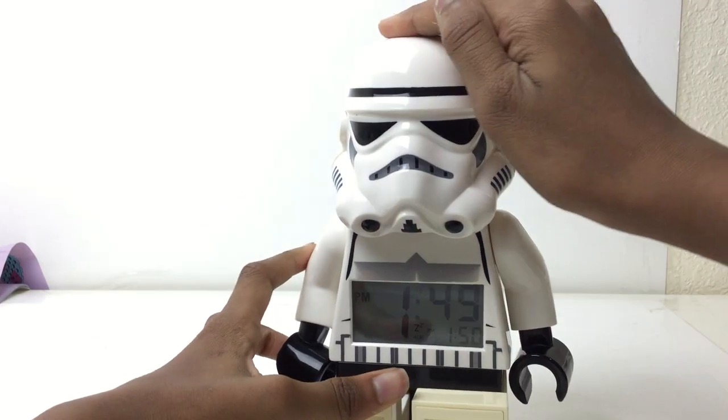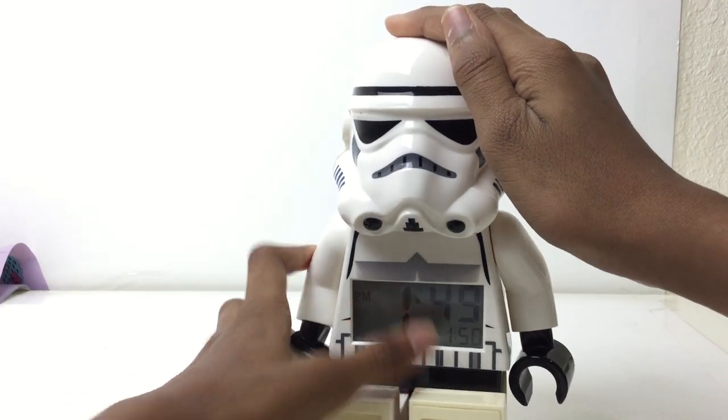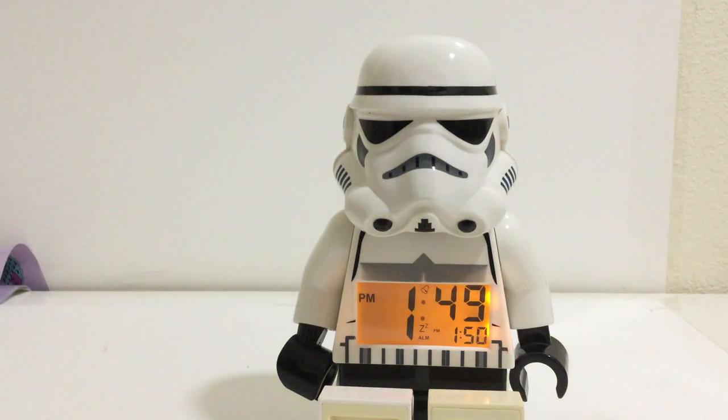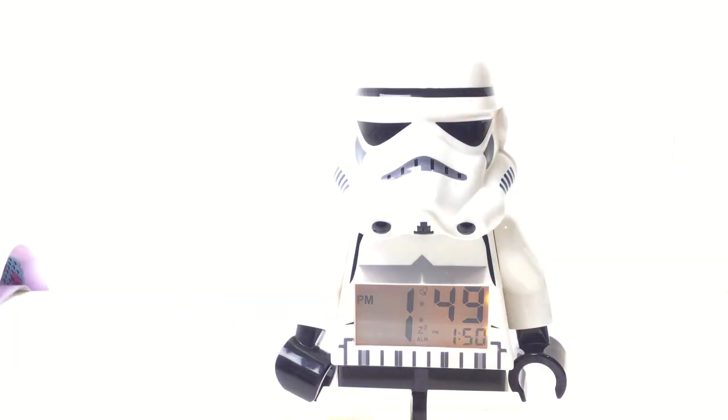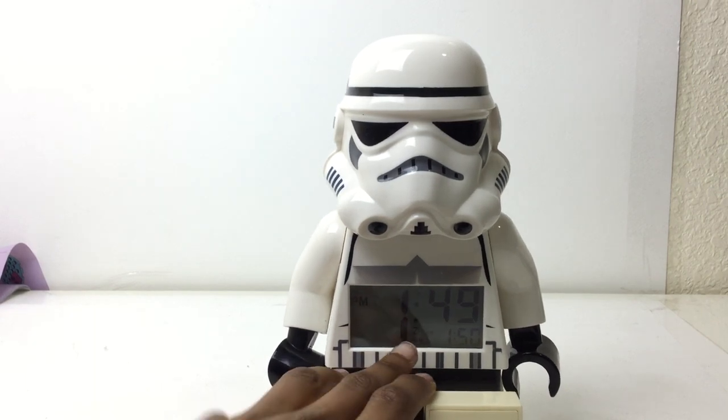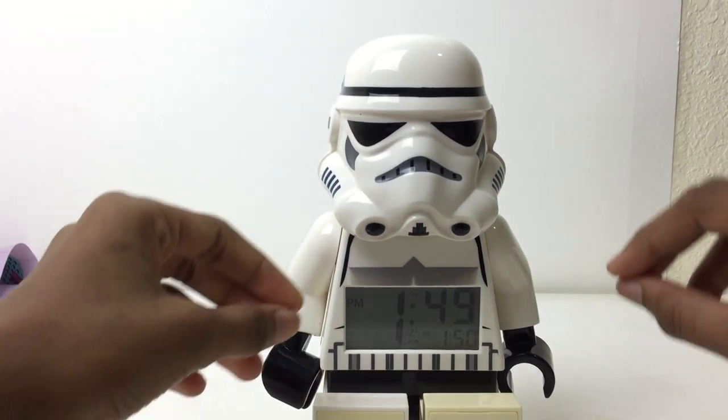One thing to know is when you tap this — see, there's the alarm bell and PM — when you tap this it glows, so kind of in the dark. Let's turn the studio and real-life light off. Yeah, that works. It works pretty good in nighttime. Here's the main feature of the whole alarm clock thing — when it turns 1:50, you'll see that it beeps.